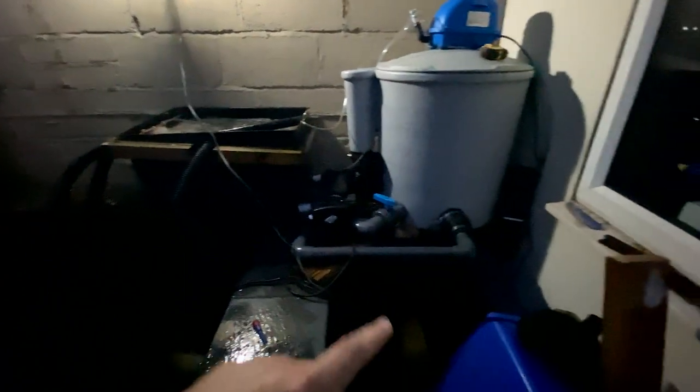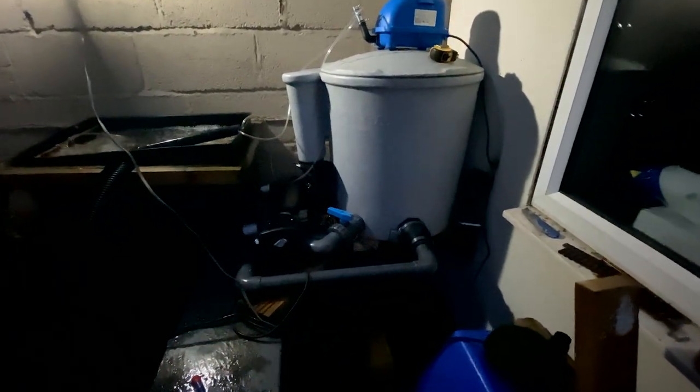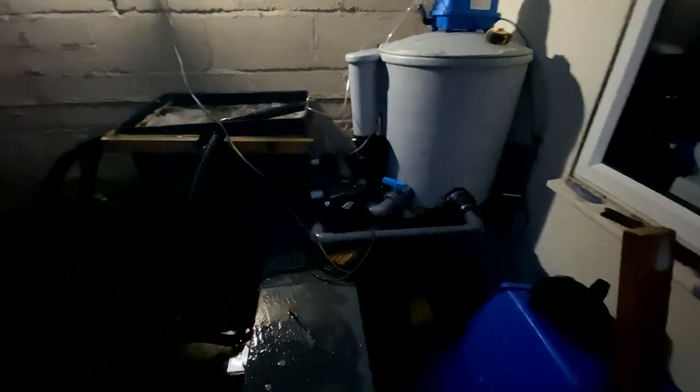The only thing I've got left to do now is decommission the UV, the old pump, and that off of the control box that I wired up on a previous episode. Then I've just got to connect the dump valve waste pipe into some pipe and run that down the back of the pond into the garden.